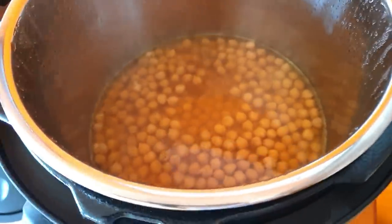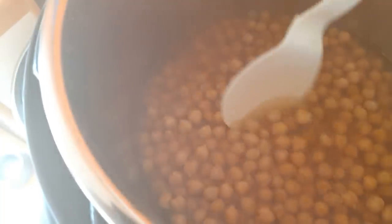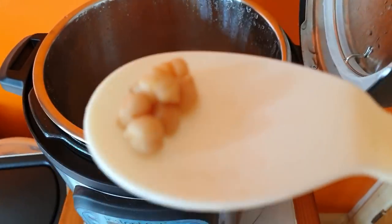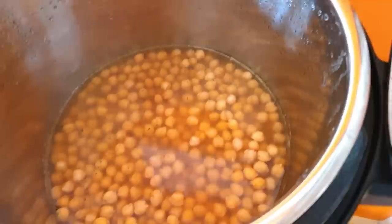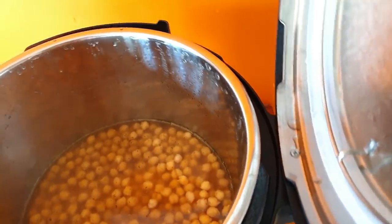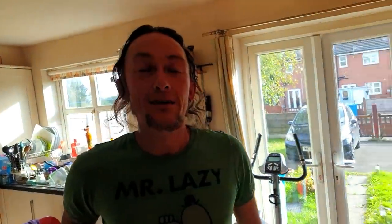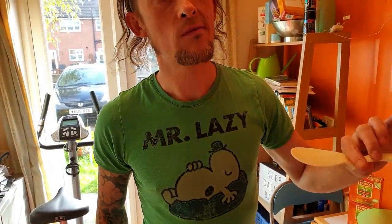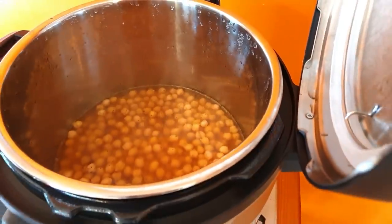There we go - there's our cooked chickpeas! I'll leave these to cool for a little bit, get the pot out, drain them. Jason's here - hi Jason! Why don't you try one of these chickpeas? Careful, they're very hot. Are they soft and tasty? Did you put a stock cube in? I did - you can tell, can't you.